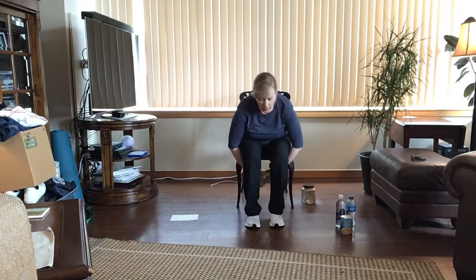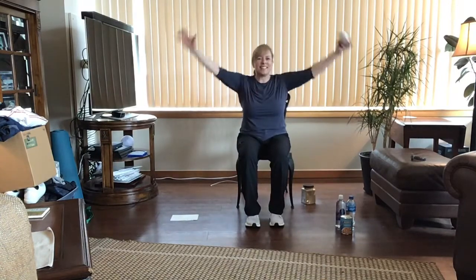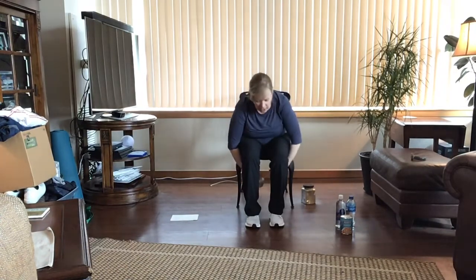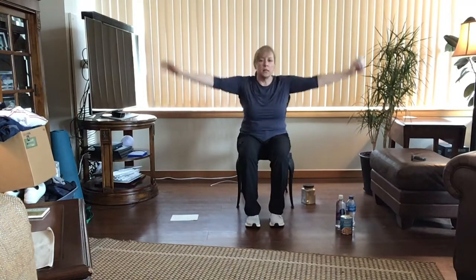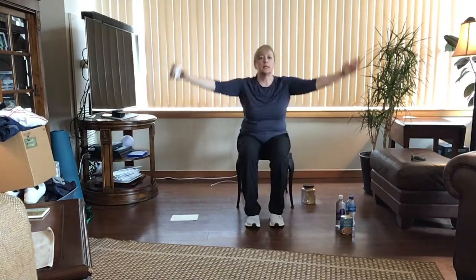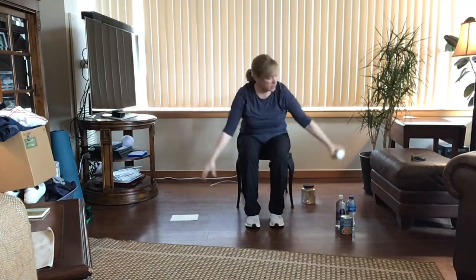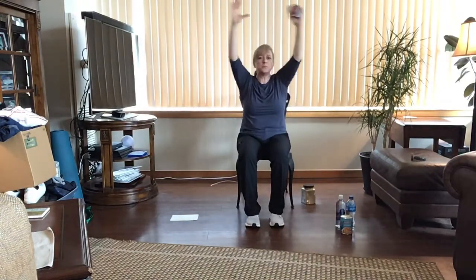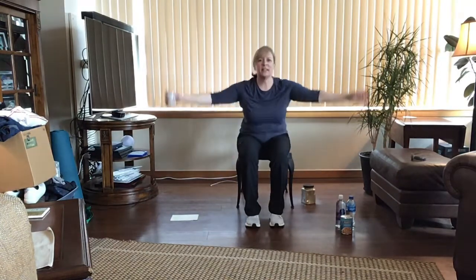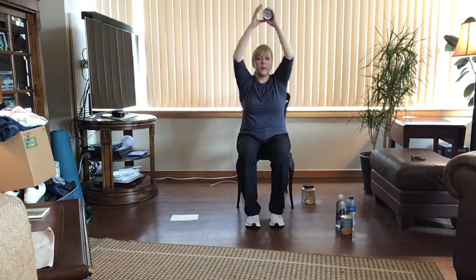We're going to go in the opposite direction — switch hands, hip hinge forward, grab that can and gently come up. Remember you want to be on the edge of your chair sitting right on your sits bones, those two bony pieces in the hip and pelvis area. Come forward and lift up. Hip hinge forward and up. Two more, nice shoulder and core work — last one, and come on up. Bring it down.